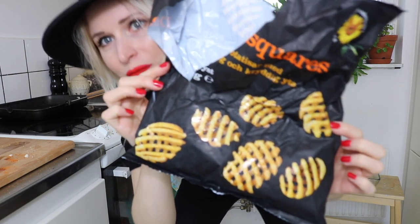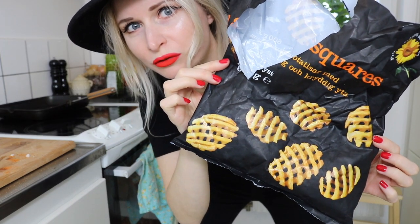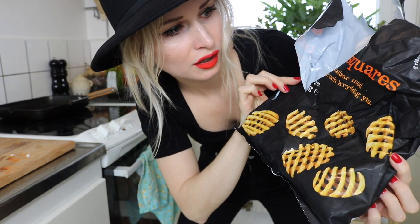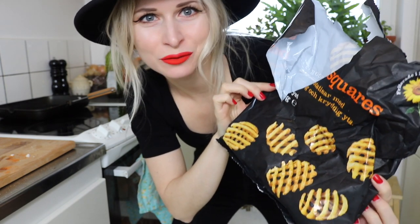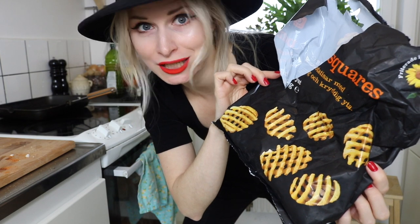I got these potato squares — someone told me off for calling them potato waffers on Facebook, but potato squares is what they're called when you buy them. I thought I'd just pop them in the oven too, because it's nice to have something with the steak.